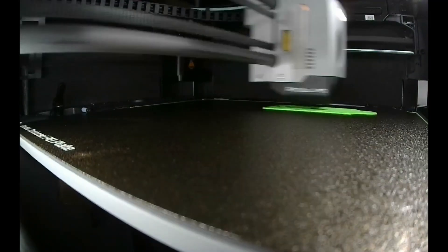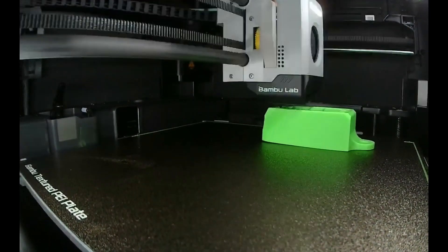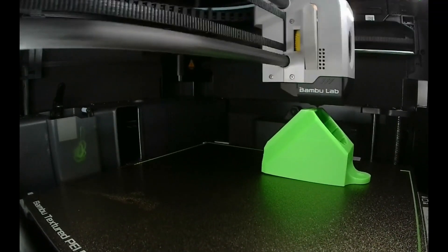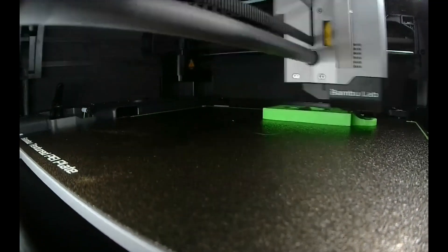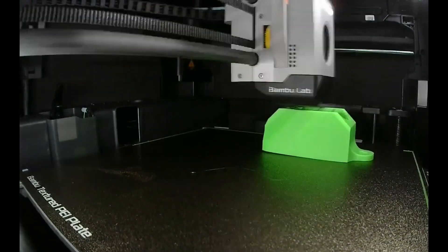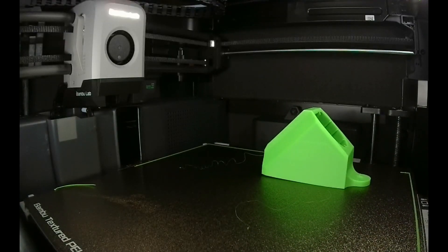I thought it was the plate. I cleaned the plate. I tried using glue. I think it just comes back to this being cheap ABS, and I'm not going to buy it again. I came to the realization that you buy a $2,500 machine — why would you turn around and buy cheap $12-per-roll filament? That's coming around to haunt me. It was a valuable lesson learned.